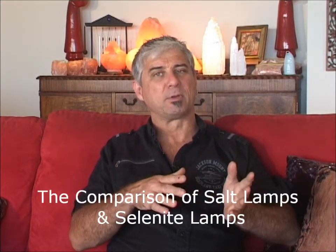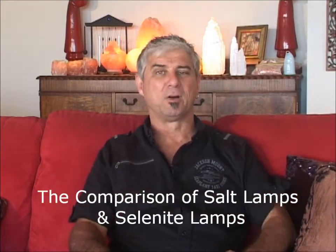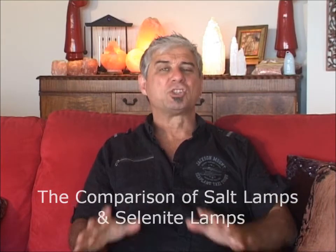We're often asked what's the difference between a salt lamp and a selenite lamp, and of course I've got them behind me on our shelf there. A salt lamp predominantly produces negative ions, is made of salt, and it seems to have harmonising effects with electromagnetism.